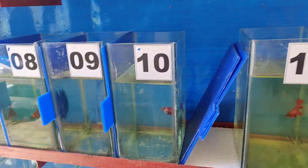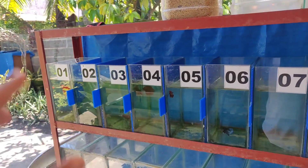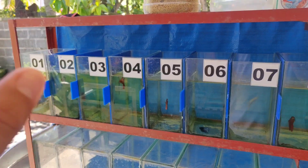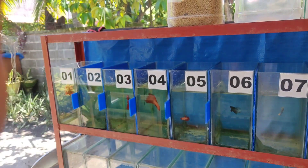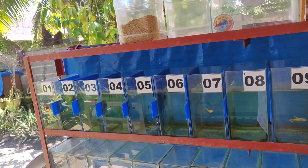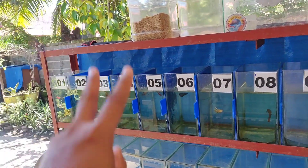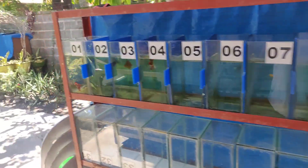Yan guys ang ating mga materyales na gagamitin, dahil mag-i-indoor breeding naman tayo mga keepers — sa loob tayo ng bahay mag-breed. Tignan natin kung marami mag-success. Kasi meron tayong parating na tatlong pair ng betta fish — shout out kay John Michael Hernandez na nagbigay sa atin ng materyales. Isang blackhead na HMPK, isang multicolor na HMPK, at isang grizel na pair.